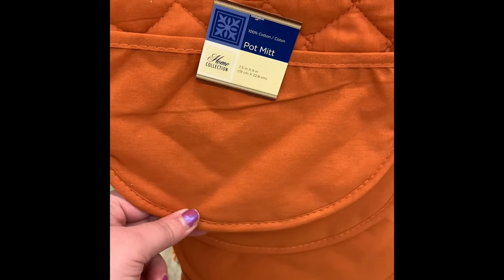Hanging on a clip strip they had these pumpkin shaped pot holders. You do only get one in the pack, whereas normally we get two. They are 100% cotton.